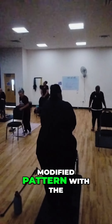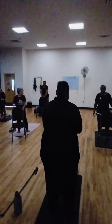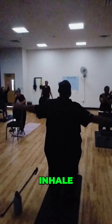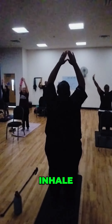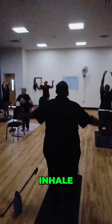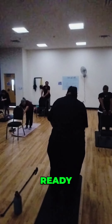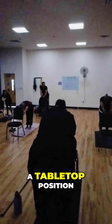We're going to do a modified downward-facing dog. So get close to the chair. Inhale. Exhale. Inhale. Exhale. This time I want you to fold over and grab the back of the chair with your hand. Ready? You're going to walk your right foot back, walk your foot back, until you get in a tabletop position.